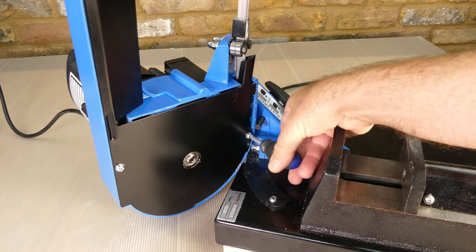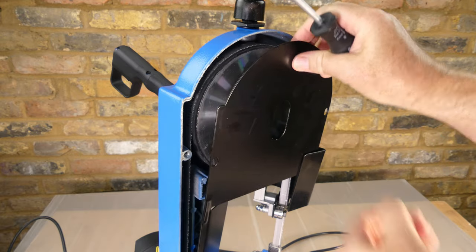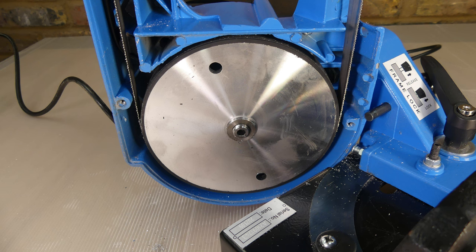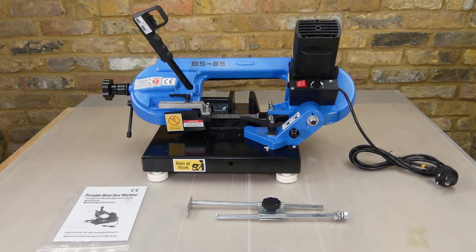Lastly let's have a look under the cover which is made from steel. The case is cast alloy and the wheels are aluminium with rubber around the outside. I did find a little swarf in the case which I vacuumed out.